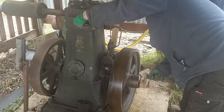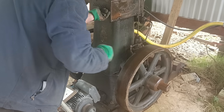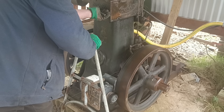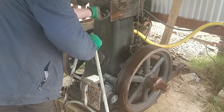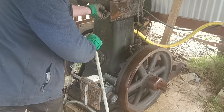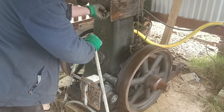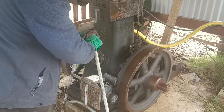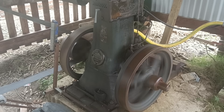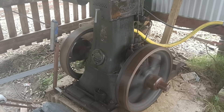It has plenty of compression, but it's not that easy to start in cold weather, or any weather actually. So I use an electric motor. Right then, start the clock.